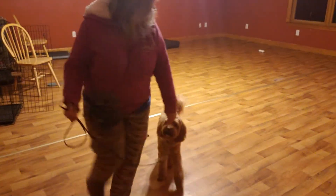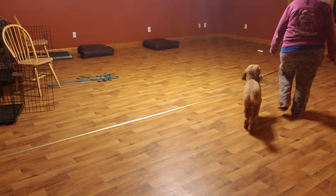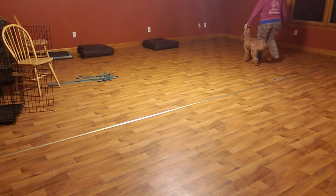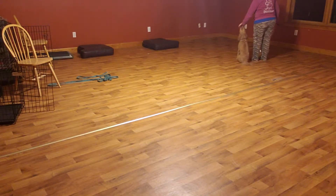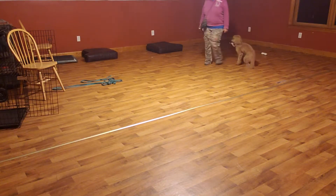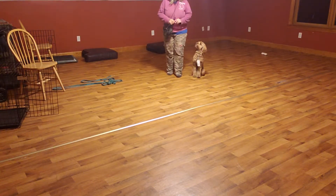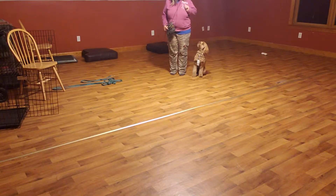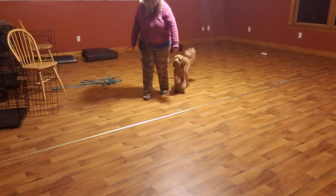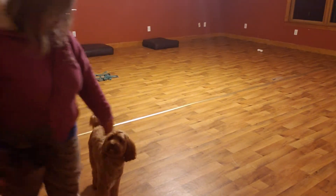You got a little behind — heel — come on — here — good boy — sit — yes. Let's see if we can do just one forward facing the camera. Sit — all right. Bailey, heel — good boy. I think we're going to have to go back again and then forward.